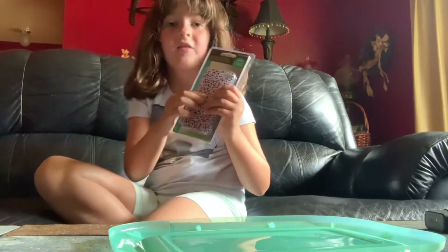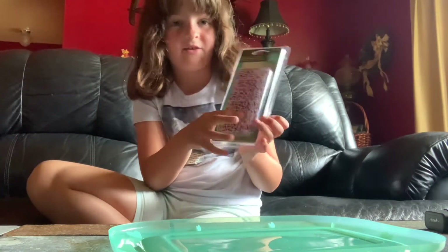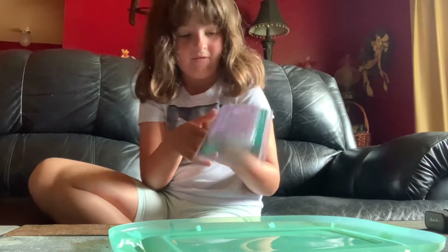Next, I got a phone case and it actually has a good texture on it. It was nice.